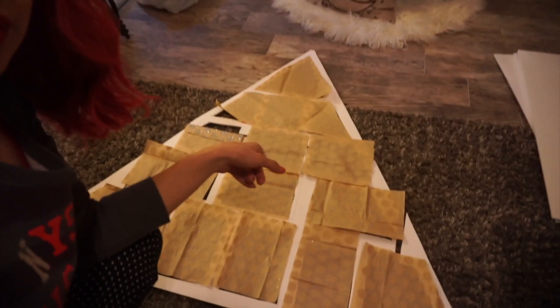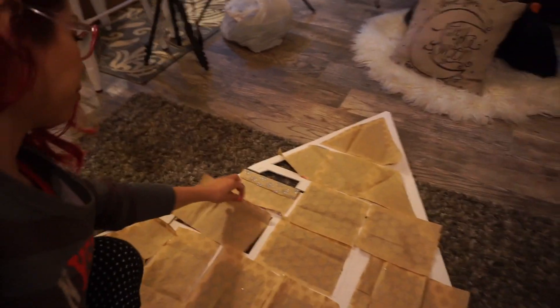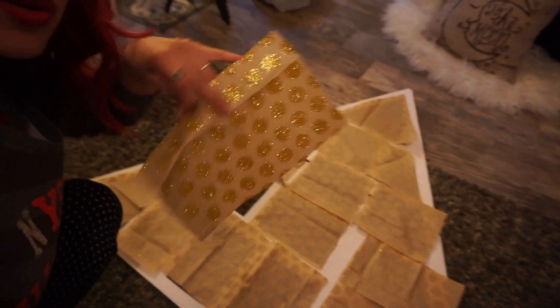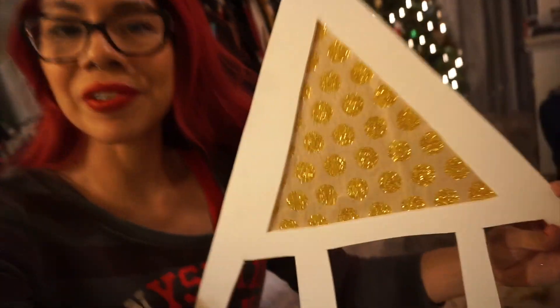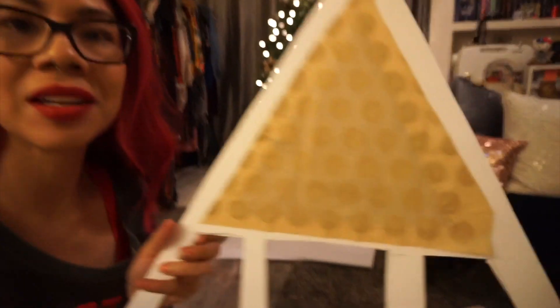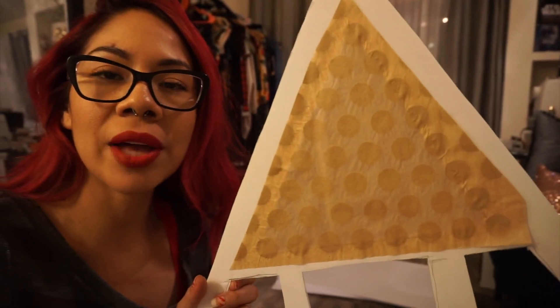I cut out all my little pieces of tissue to fit my windows. I'm gonna glue them down — I was gonna try taping them but I don't think tape is gonna work very well. I glued the first one down and this is what it looks like. I just glued all around the edge and then laid down the piece of tissue.